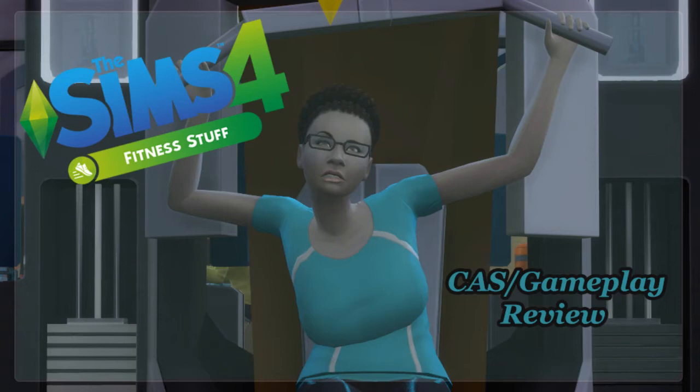Hey y'all, Zylvia back again with another fitness stuff pack review video. Today we're going to do some CAS review as well as the gameplay. I'm pretty excited about that. I did download a friend of mine's newest build by Drew True Builder and we're going to check it out, play the gameplay in there, and first we're going to do the CAS review. So let's just jump right in.